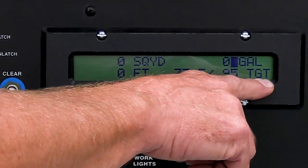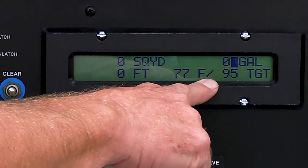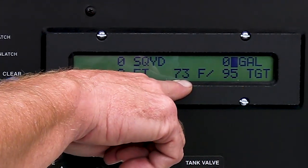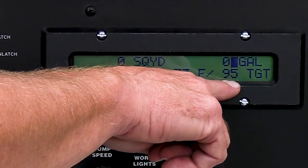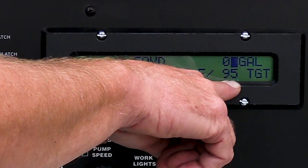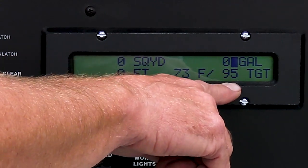The next line is TGT, which stands for target temperature. This is how we control our burners — it gives us the temperature of the oil in the tank and the preset number we want our burners to reach. You can go to the video that explains how to light the burners for full instructions.